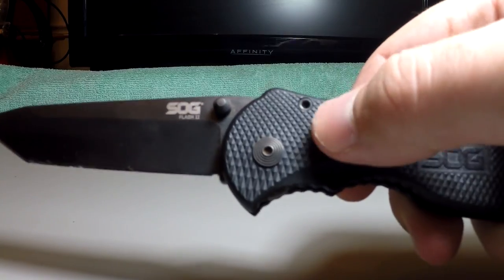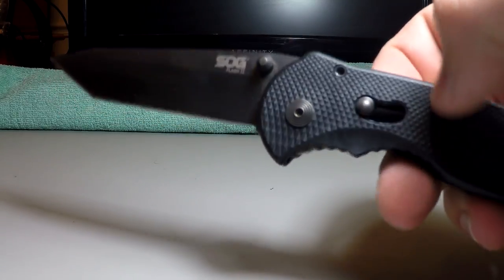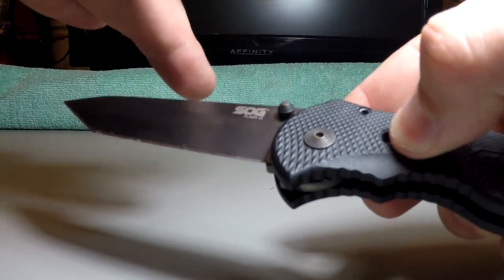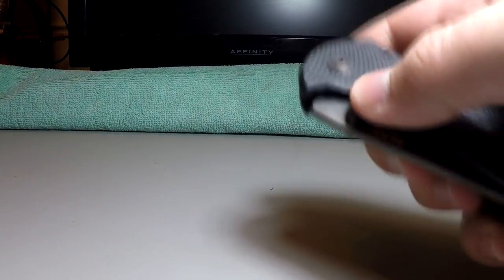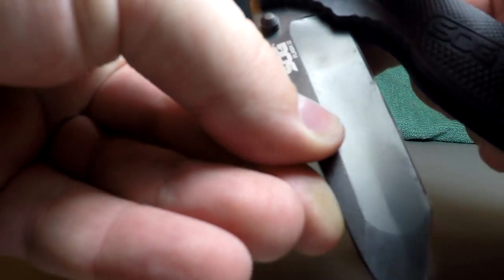There's the slide lock — I think there's another brand that actually patented and made this popular — but it works just as well on these SOG knives. Basically you just pull it back and that lets you push the blade back in, and it stays there pretty snug. It's not going to fly out on you, even though there is a spring. You actually have to push it pretty far for it to actuate, and on a regular knife if you did that it would probably open up the rest of the way anyway.